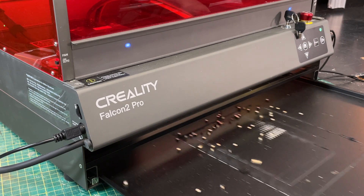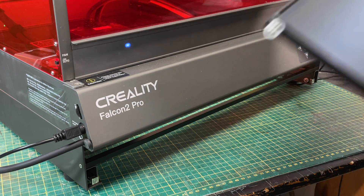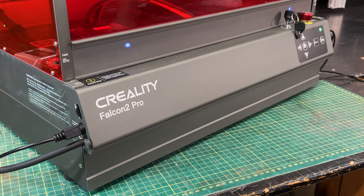Sticking with the enclosure theme, they've added a drawer underneath which you can pull right out, empty all the crumbs left over from cutting, then slide it back in. It's really easy to do, and I think Creality did a great design here.